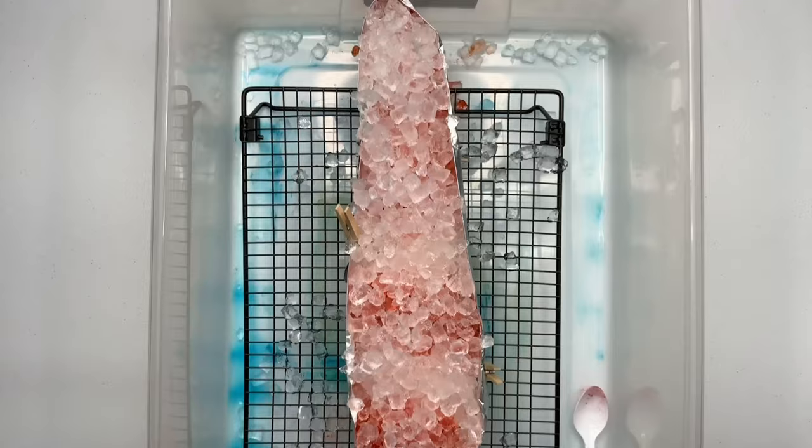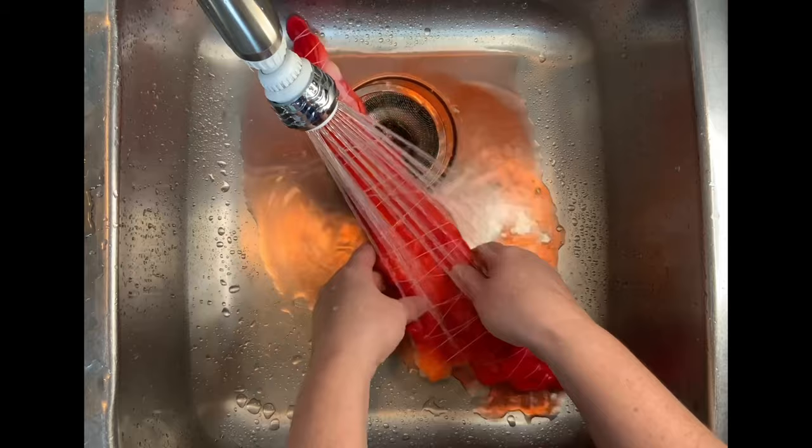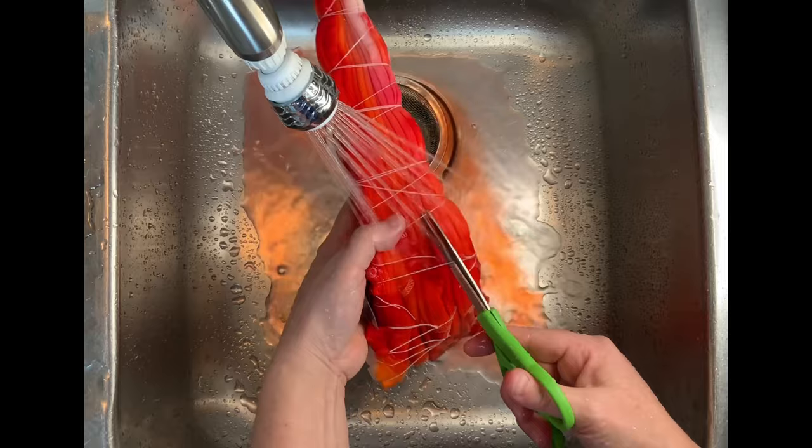Then you want to cover it and batch it for 48 hours after the ice melts. I came back and checked the back after the ice had melted and there was a lot of dye showing through on the other side, so I just left it alone.